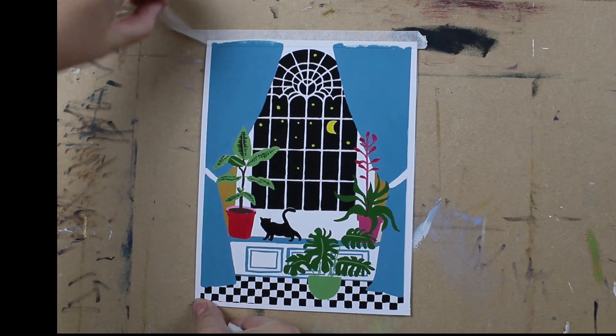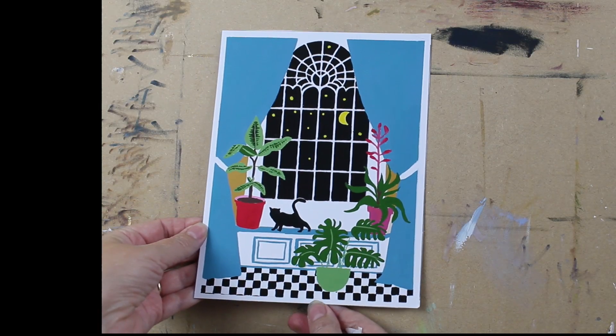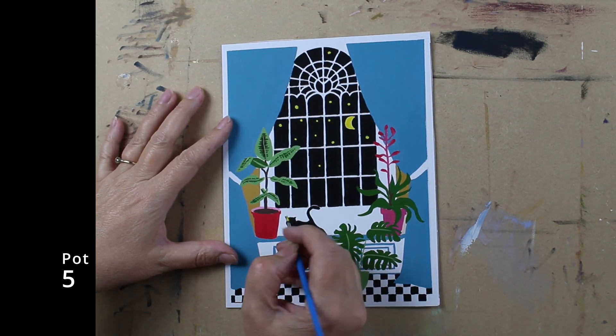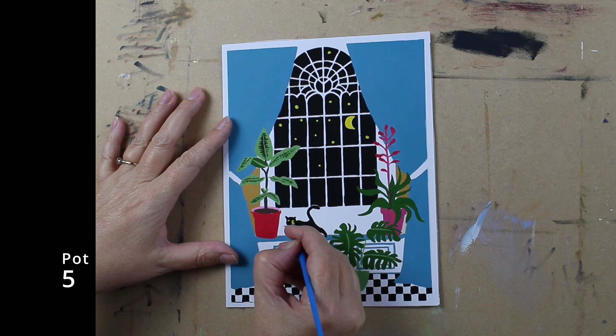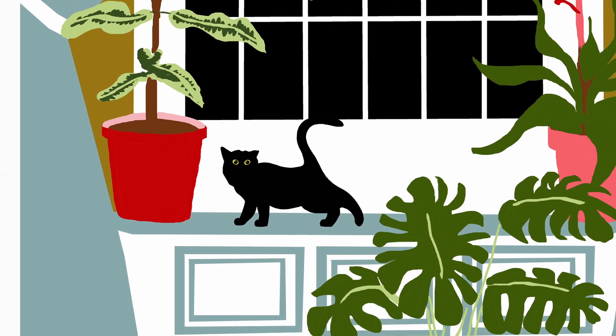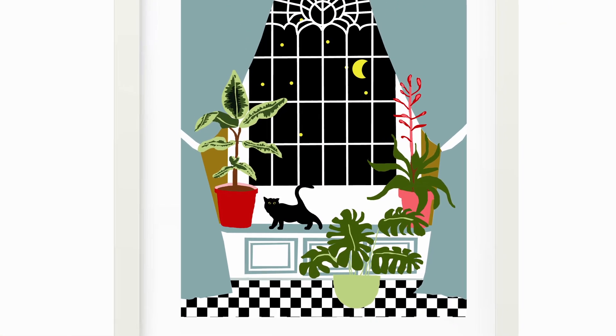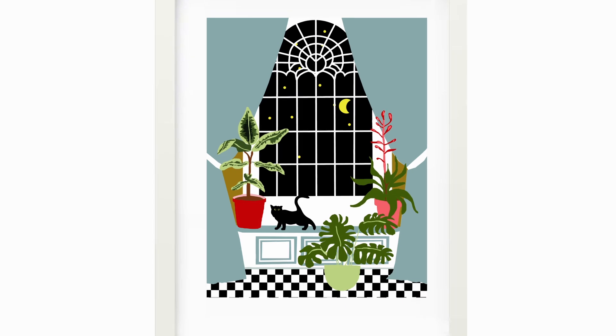All finished! Now for the satisfying part — taking all the masking tape off. But wait a minute, we've forgotten something: the cat's eyes. If you've got to this stage, a big well done to you. Hope you enjoy your painting!